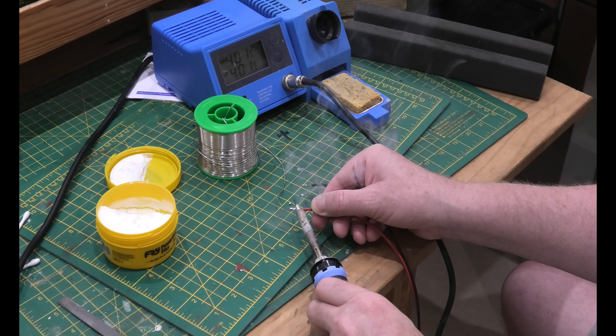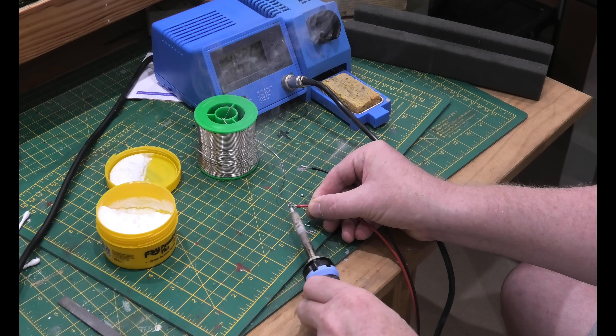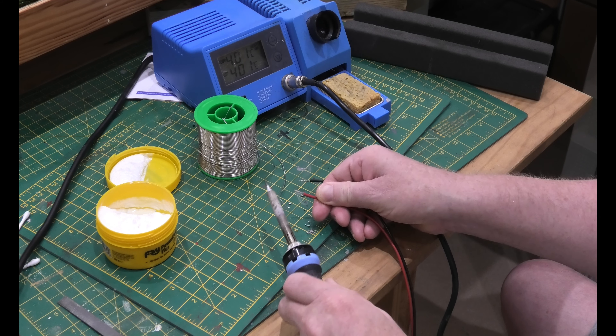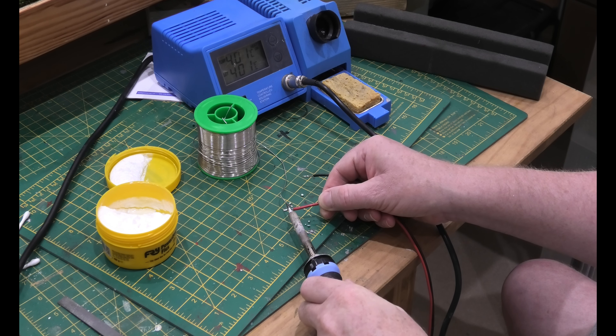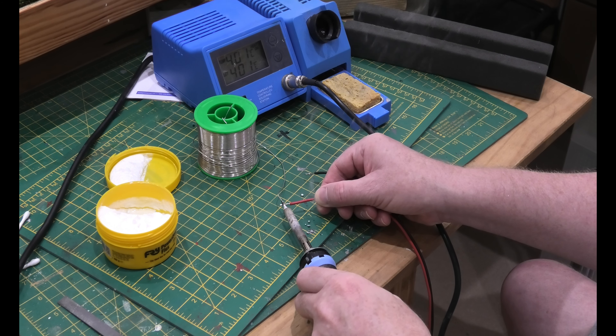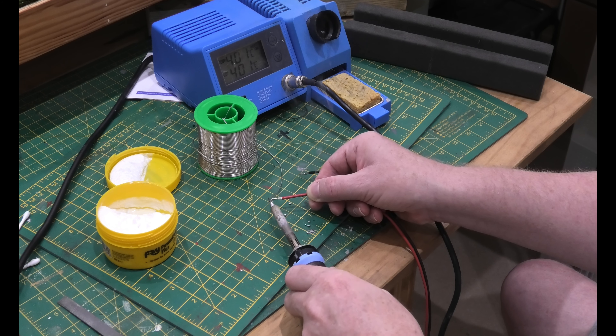You can see the wire is now being covered with solder — that's tinning. You've got solder on the wire. Make sure you keep it ventilated; we've got two windows open here.